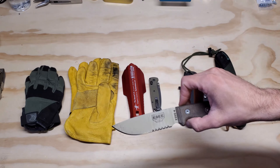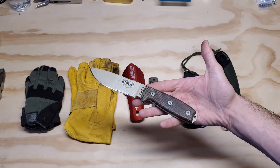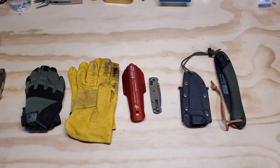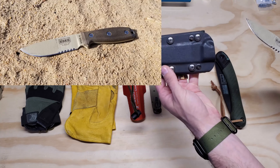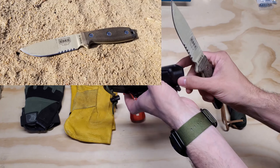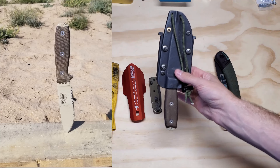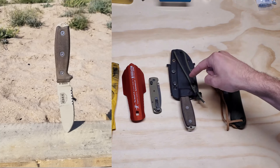It is a bit heavy — you can go with a Mora knife, which is much lighter and will get the job done, but I always gravitate back to this. This is 7.4 ounces. With the sheath it's going to be a little bit more, but it normally comes with a nice plastic sheath with a Mali or belt clip. In my opinion, this is an outstanding knife for what it is. It is heavy, but I'm willing to take the weight specifically on this one.